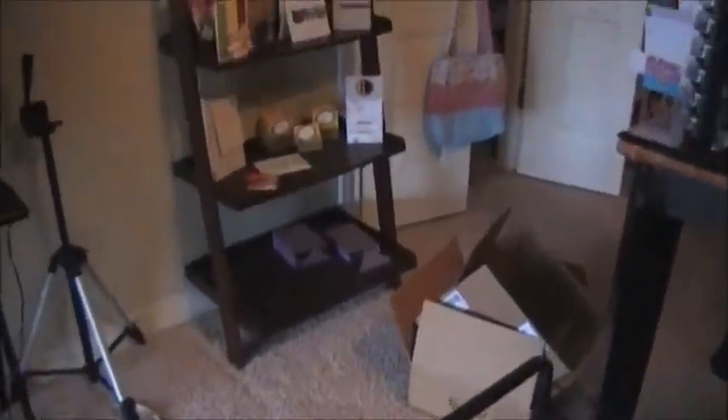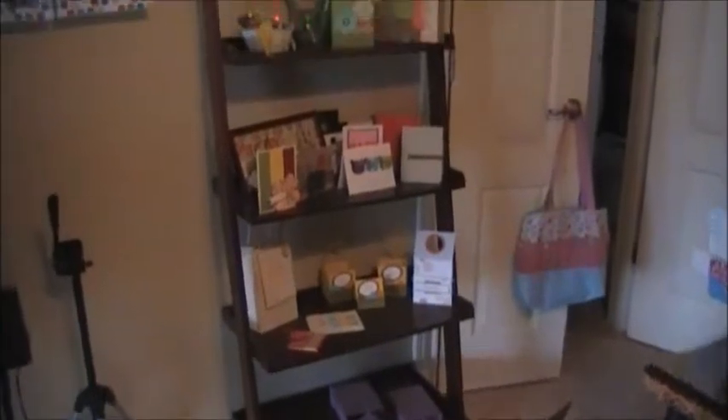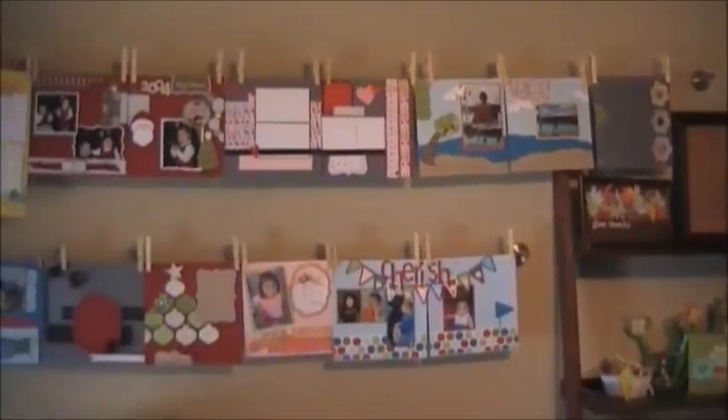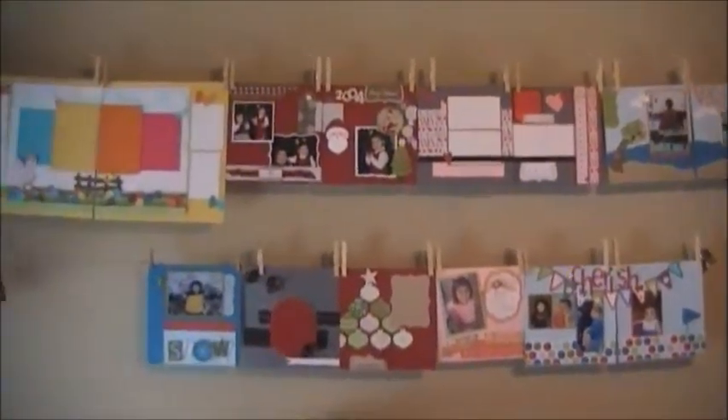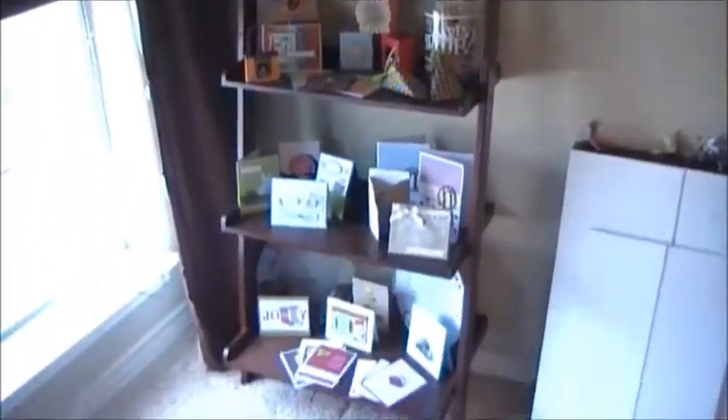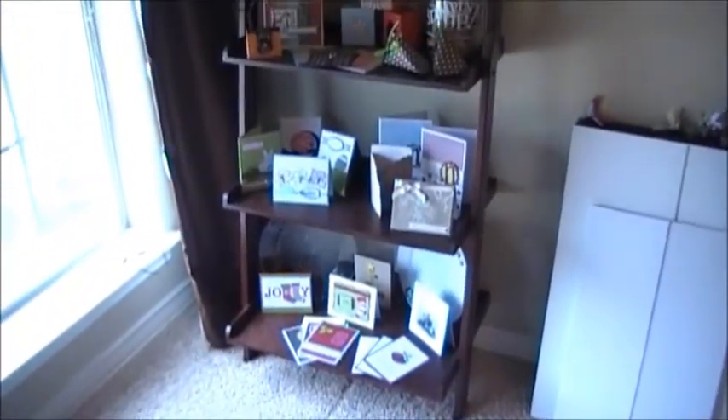These are my display shelves that I've been able to bring back into my office because I finally have room, and I've got different things that I'm working on there. I've got these rods from Ikea that I've put up on the wall to house my scrapbook layouts when I get them done — I still have to put pictures on many of them. And then I've got another display cabinet or shelf over here as well.